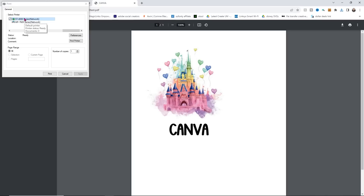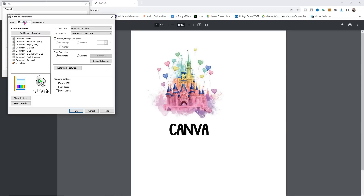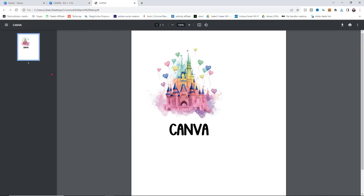That's going to bring up the same settings we used from Design Space. I'll go to Preferences, make sure Letter is selected, and change it to Premium Presentation Paper Matte. Make sure it's set to High, then go to More Options. This is where I'm going to mirror the image — I'll turn off High Speed Print and mirror the image to make sure the word is flipped. That's the only real difference with using Canva. I'll go ahead and click Print to send this one out.